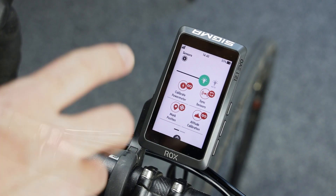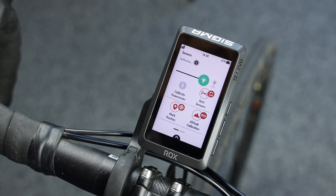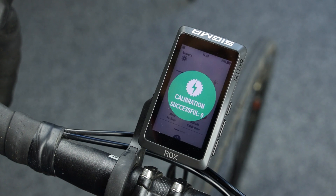If you would like to calibrate your power meter before you start your ride, simply hit the Calibrate power meter button and the calibration will be done.